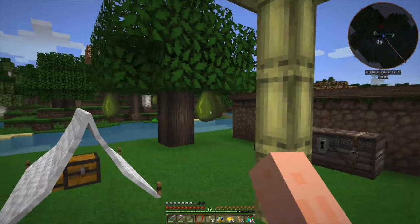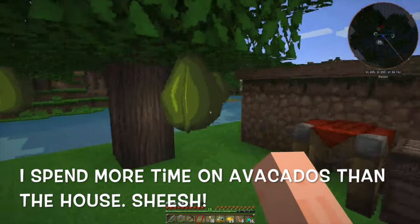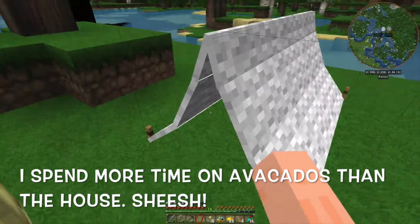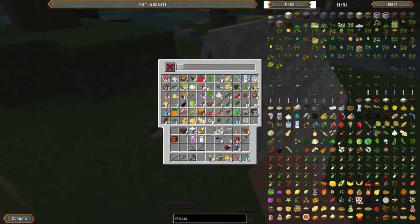I found some avocados out there. So, yes, avocados. Yum. I can make some guacamole. Can I make guacamole?